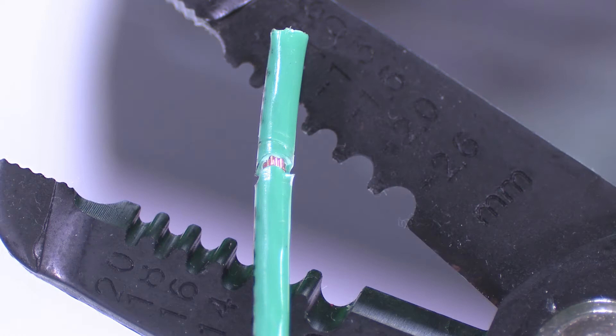Thermal wire strippers compared to a conventional wire stripper — this is our CHP brand CSP-30-2 conventional type wire stripper. These conventional type wire strippers use blades and shears that cut into the insulation, and as you're cutting in, you remove the insulation off the cables.